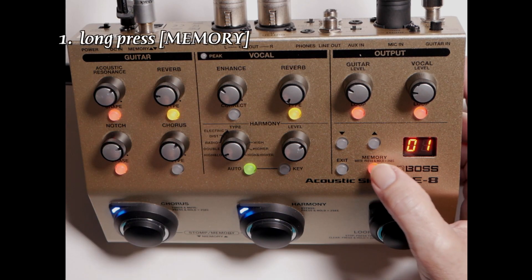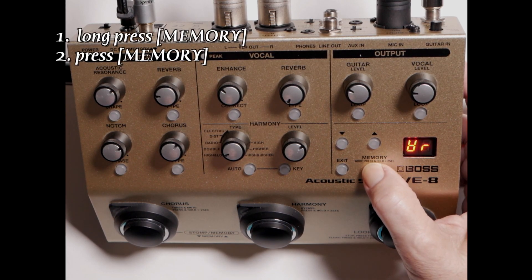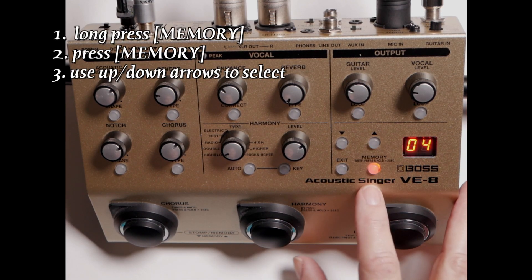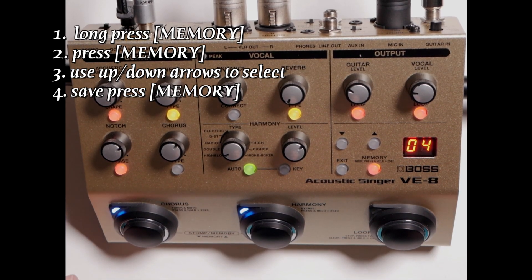I'm going to press and hold my memory button, press memory again, and we're going to save it to four. Press memory, and there we go.